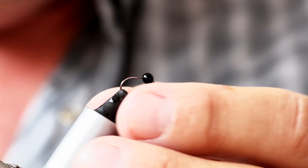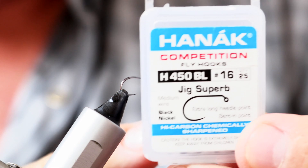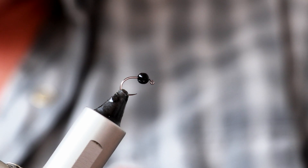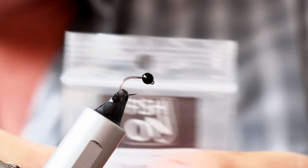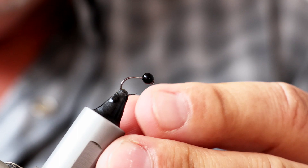Let's just have a quick whiz back to the vise and see where we're going. Let's run through the materials and how to tie the Black Bishop. In the vise I have a Hanak 450 BL, a jig hook in size 16, barbless. We've got a three and a half millimetre anodised black tungsten bead — this is a Fish On tungsten bead. It's quite a big bead actually for the size of the hook.